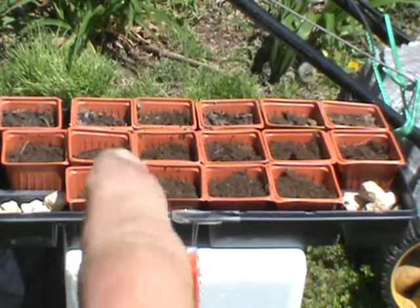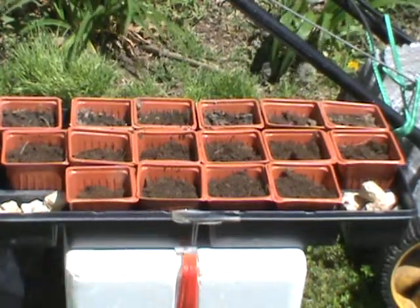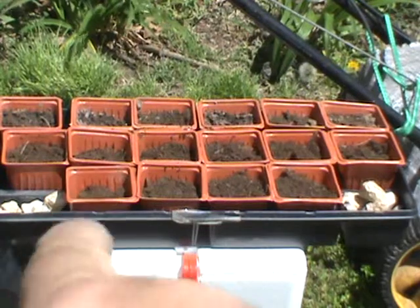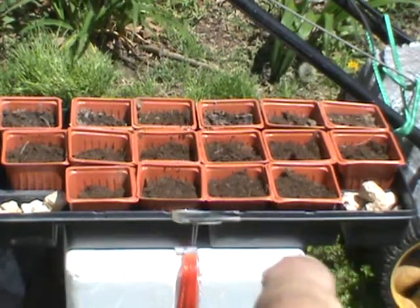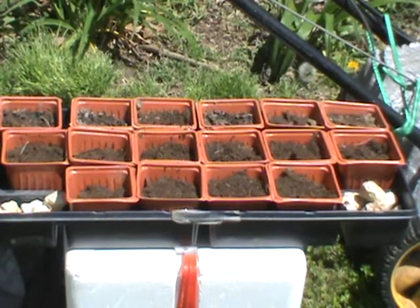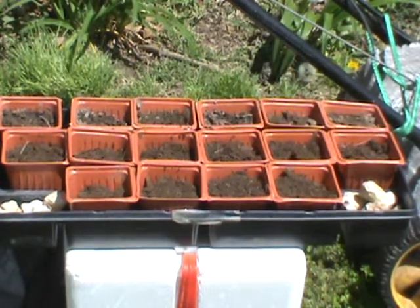I have two Myrklob tomatoes, one seed in each one. The other two are Rutger tomatoes. Different type of soil now — this is the Myrklob plant soil, you'll see on this.